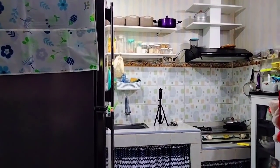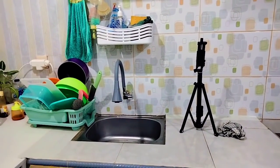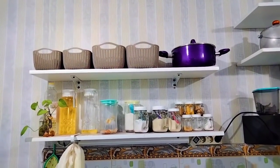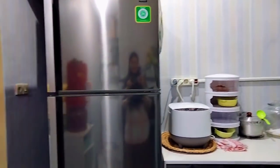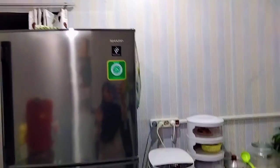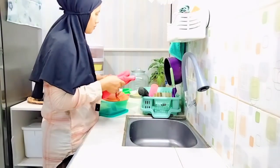Assalamualaikum warahmatullahi wabarakatuh. Kembali lagi sama aku ya mam, di video kali ini aku mau share kegiatan aku di dapur. Rencananya hari ini aku mau beresin semua dapur — mau aku lap-lapin. Untuk tempat bumbu yang di ambalan di bagian atas itu udah berminyak banget jadi mau aku beresin. Untuk toples bumbunya juga mau aku lap-lapin semua. Dan nanti juga aku akan kasih kalian tips gimana caranya dapetin penghasilan tambahan dengan waktu yang fleksibel, bukan MLM, tanpa modal, dan pastinya halal.